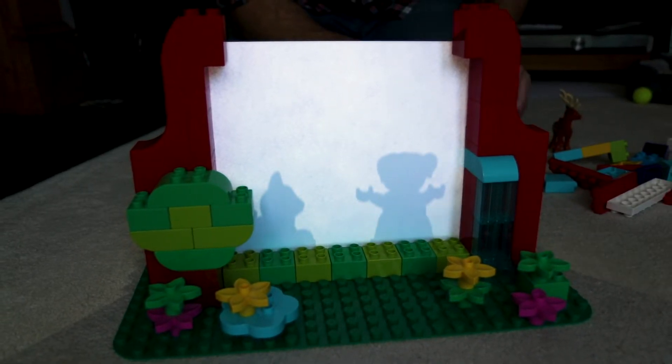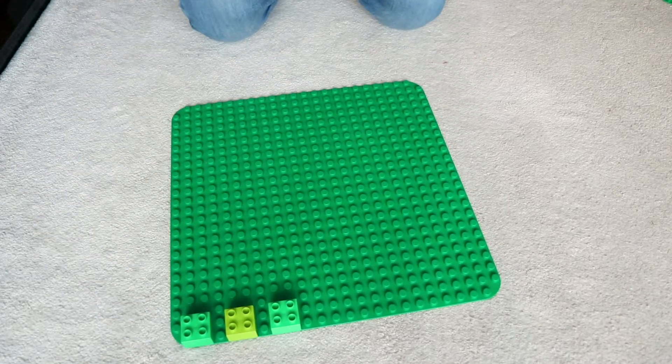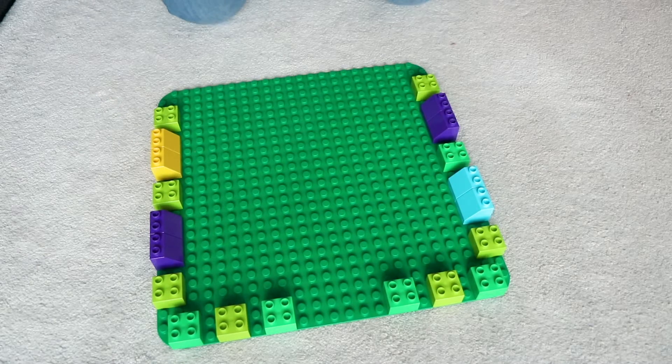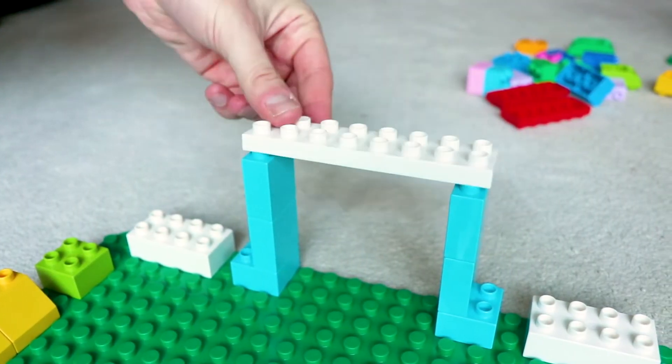And now here's another great game you can build using a Duplo base plate — here's how to build Flick Football. Firstly, place some Duplo bricks at the front of your base plate, leaving a space in the middle to place a ping pong ball. Then surround the rest of the base plate with some more Duplo bricks and be sure to build a goal at the end.